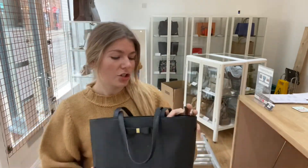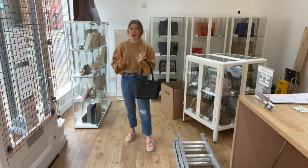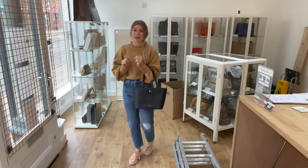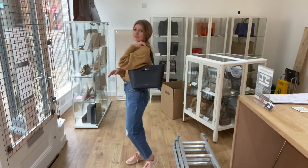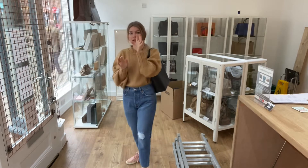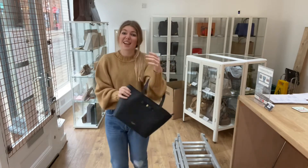I'll show you the sizing — you can have it as a tote like so. For reference, I'm about five foot four, UK size eight. Or you could have it as a shoulder bag, which is also really nice. It sits very comfortably on your shoulder.